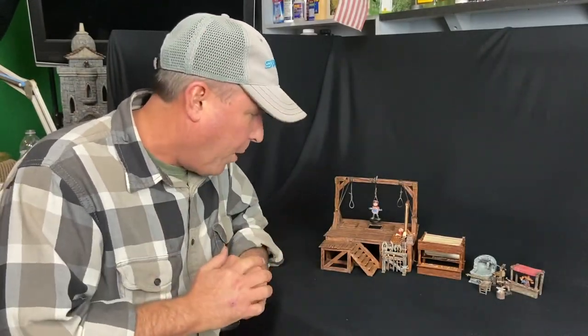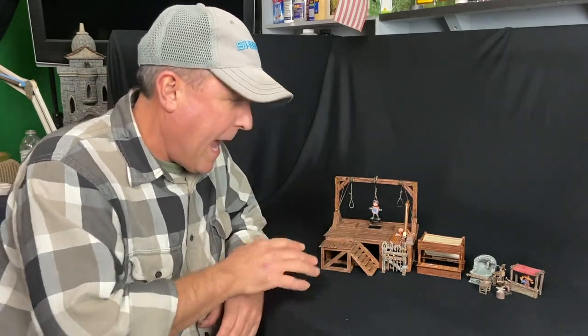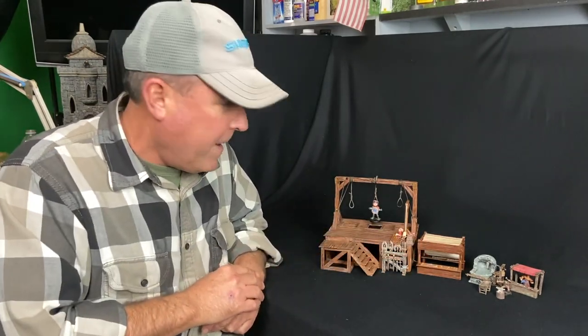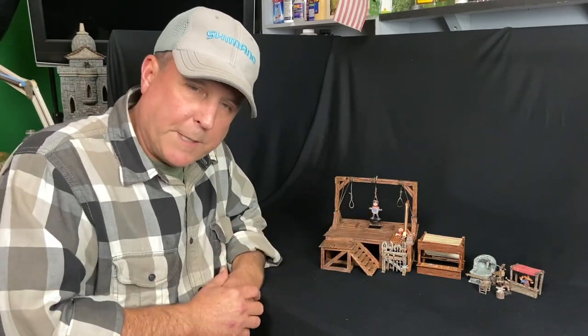Crafting Brothers here. This week I'm going to be building a hangman's platform. This is kind of a simple build, so I'm going to be adding a bunch of other accessories that are either 3D printed or come out of a kit. I'm going to paint those up and this will all go together as a set. So let's get right to it and build a hangman's platform.